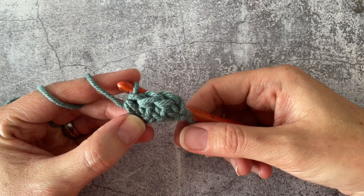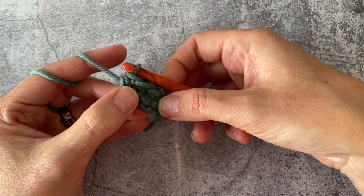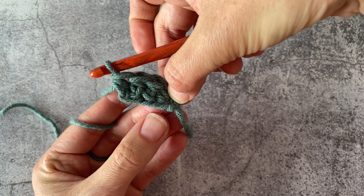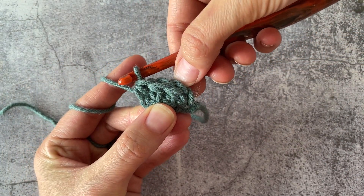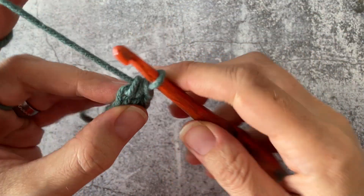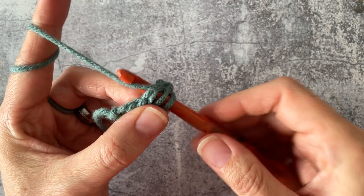You can see how you've got your little chain on the bottom here — I can grab hold of it — and then you've got your first three half double crochets being made. Let's carry on and get a few more so you can see how this comes together. I'm going to pick up the pace just a little bit.